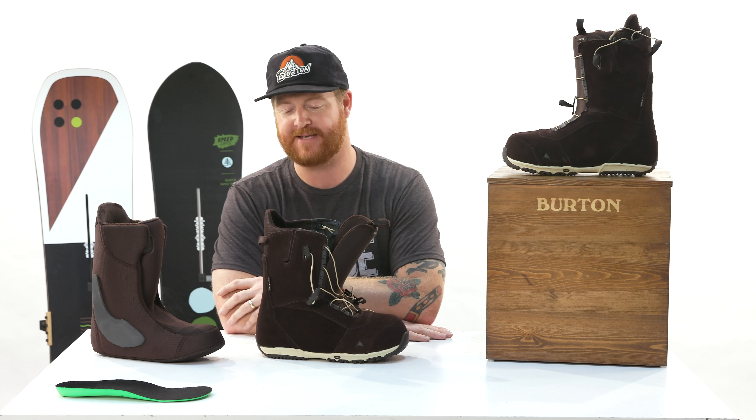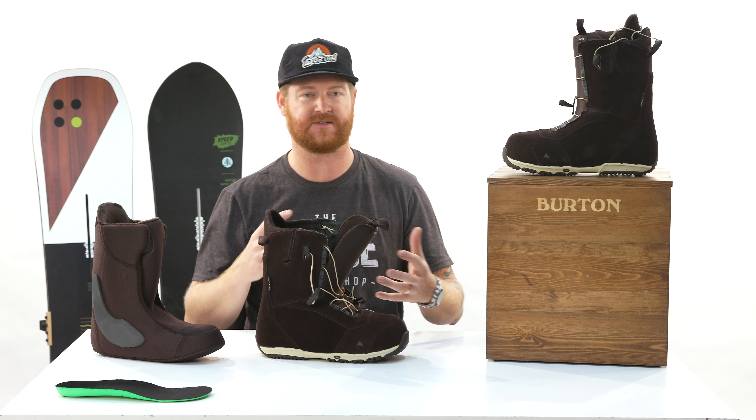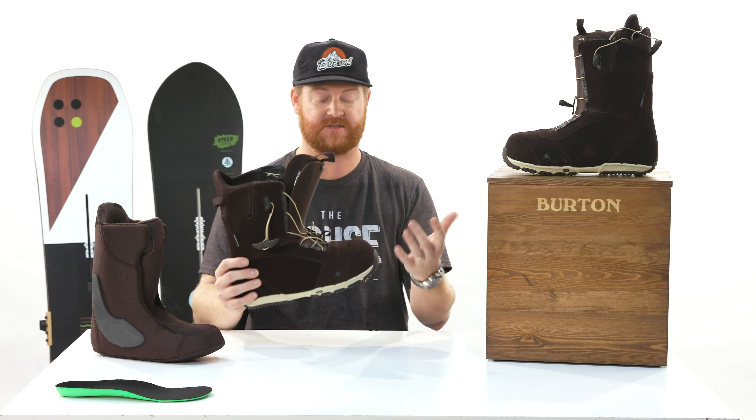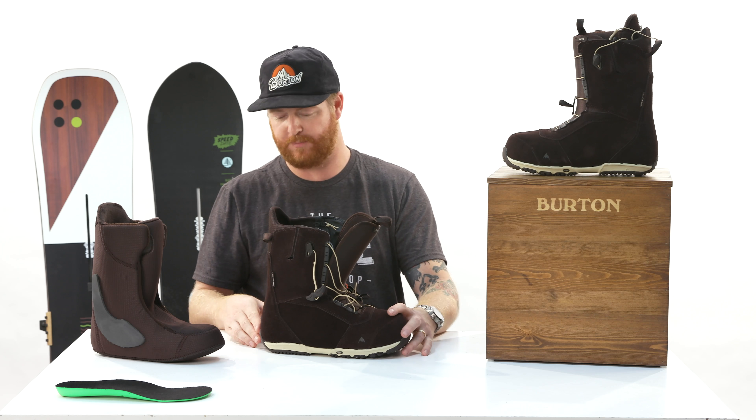It molds to the shape your foot and binding give it — kind of like breaking in a baseball glove. The more you use it, the more it gets molded around whatever shape is inside and outside, and how it reacts to the elements around it.